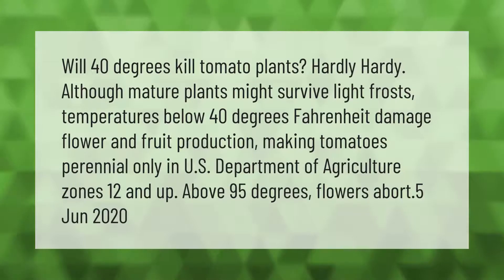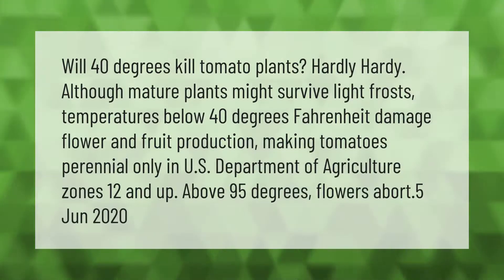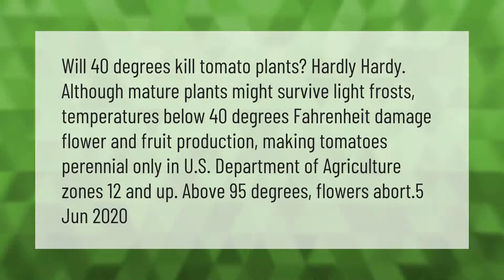Although mature plants might survive light frosts, temperatures below 40 degrees Fahrenheit damage flower and fruit production, making tomatoes perennial only in U.S. Department of Agriculture zones 12 and up. Above 95 degrees, flowers abort.